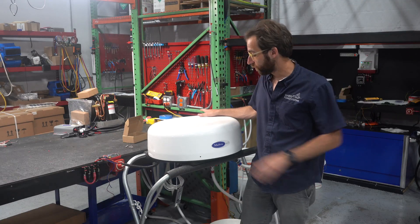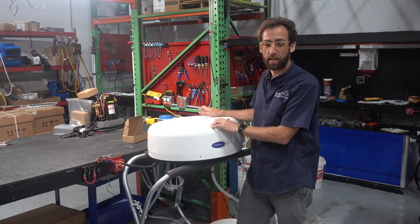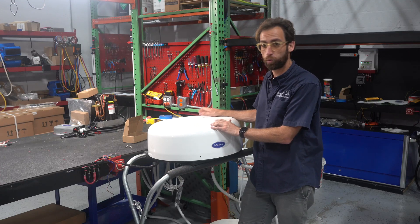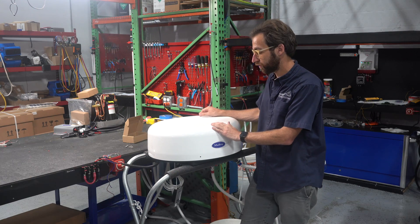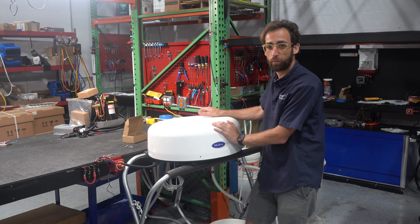I'm Nicholas with Paper Power Systems. Here we're looking at — it's not a radar — this is a rooftop water-cooled marine air conditioner. This is the latest product that we've come up with.